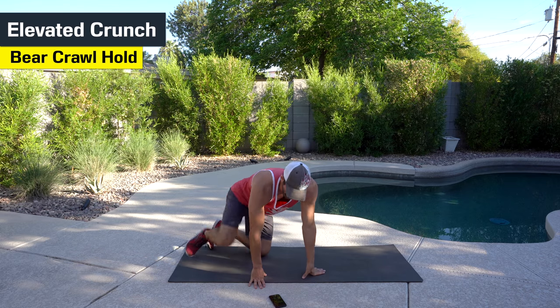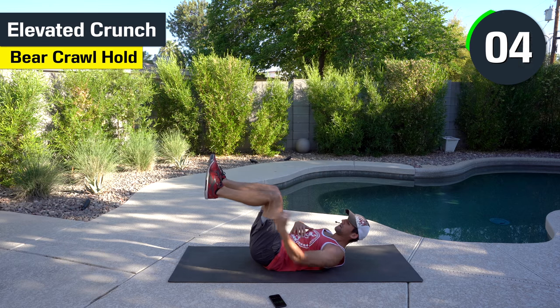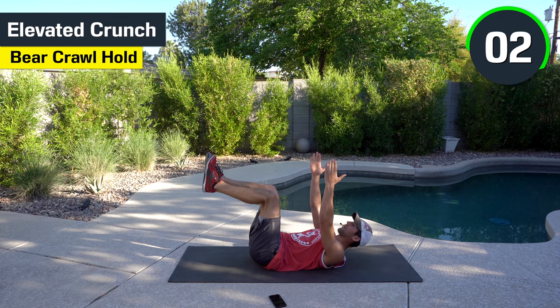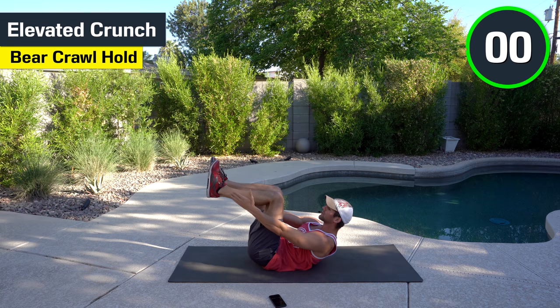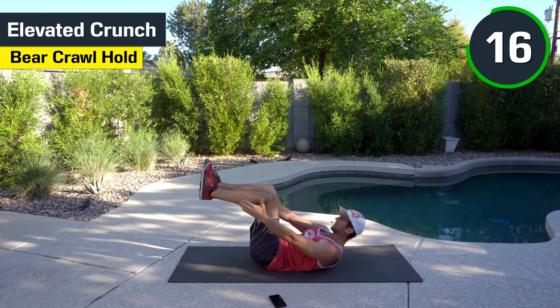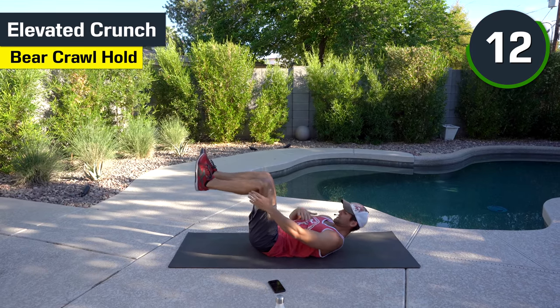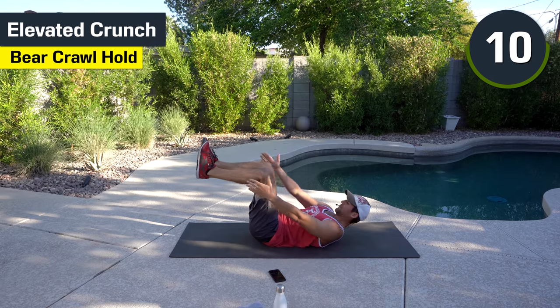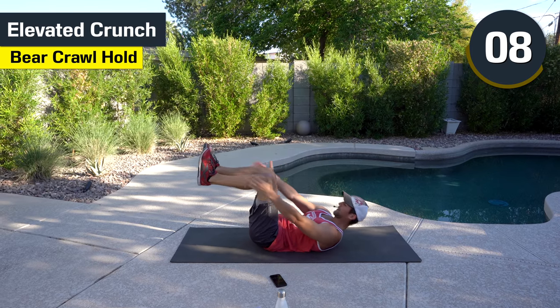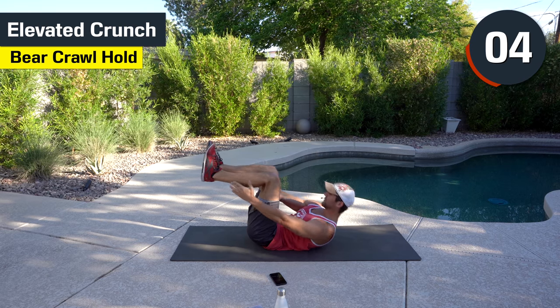That's one movement down. We have the elevated crunch next, so you're going to be on your back. We're going to have our feet elevated at almost a 90-degree angle, and we're going to crunch. I always like to try to reach to my shins, getting a nice crunch, touching my ankles or shins — however you want to do it — pushing that belly button to the ground. We've got 10 more seconds. The next movement's a good one, one of my favorites.